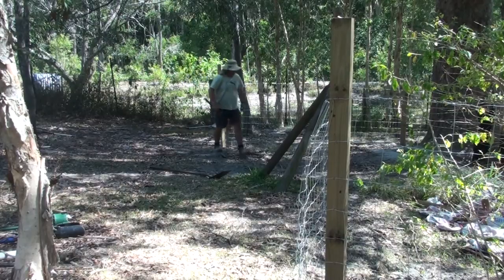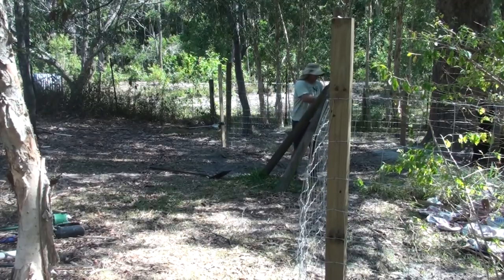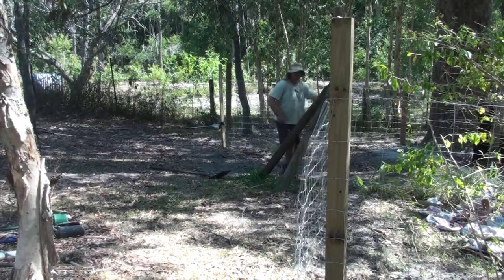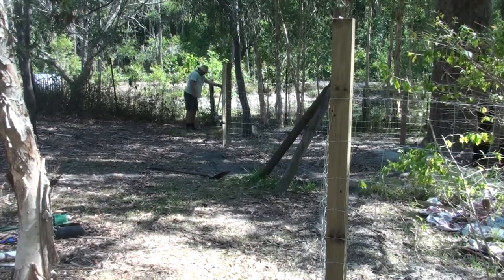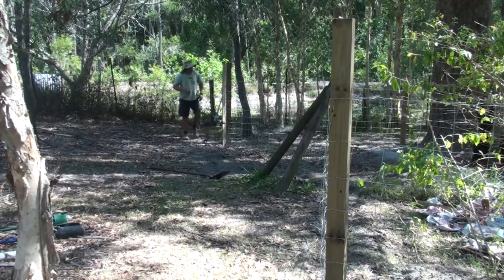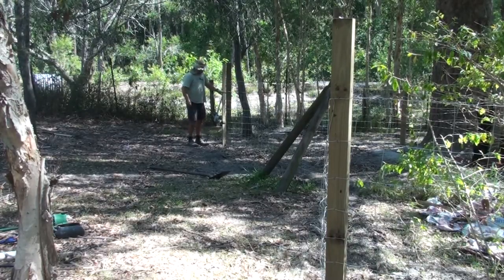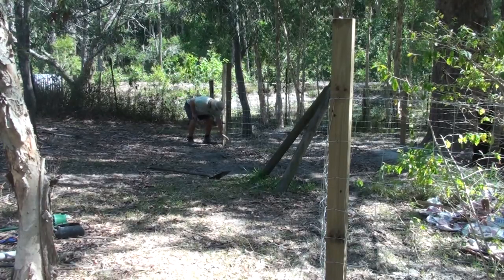If you look right in front at the first post there, you can see the wire is fairly loose but it's starting to get tighter. As the video goes on you'll see the wire tighten up — and there it is, the loose wire's gone, it's all taut. I just keep going back and checking every couple of pulls to make sure I don't over-tighten.